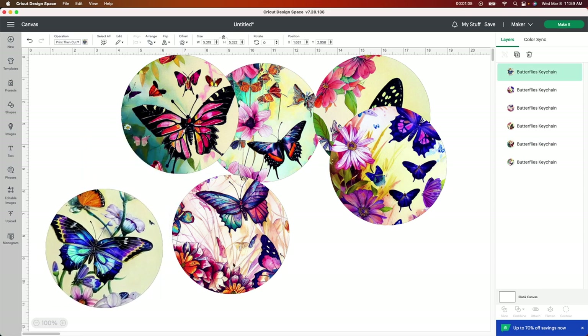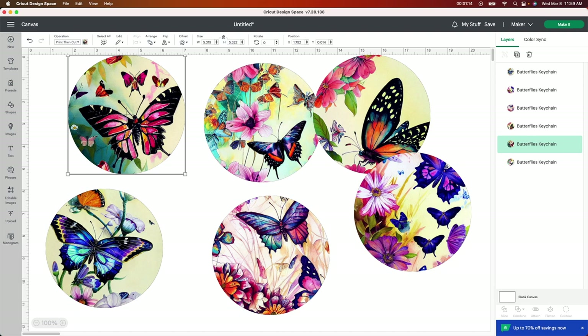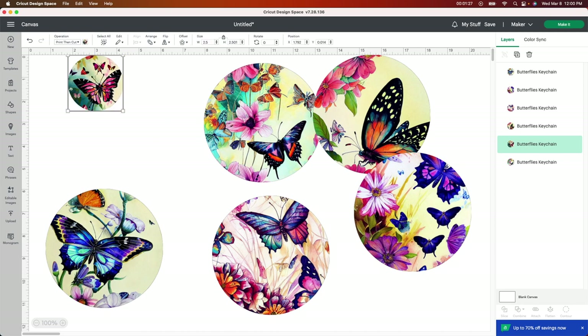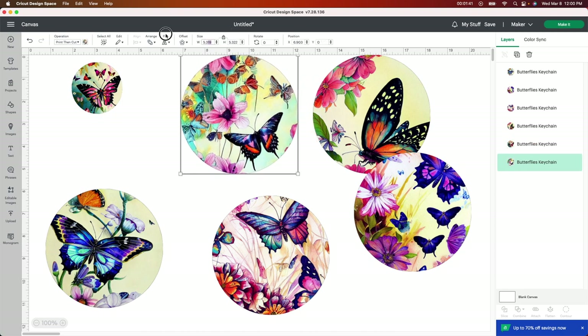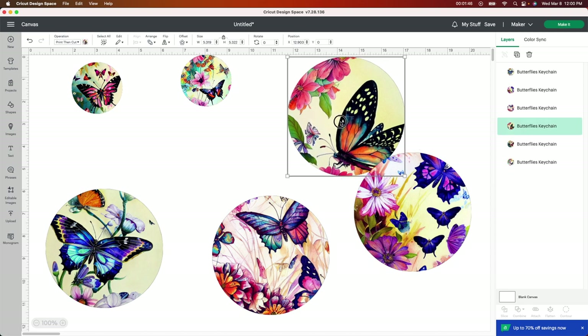The only thing you have to do is change the size. Depending on what size your keychain is — mine's a 2x2 — so I'm going to make my image just a little bit bigger than a 2x2, and I'll show you why after I'm done printing it. I'm going to put 2.5... actually maybe 2.3, and then click Enter. If you don't unlock it, it automatically changes both dimensions. So I'm going to set each one to 2.3, and I'll show you why when I'm done printing.